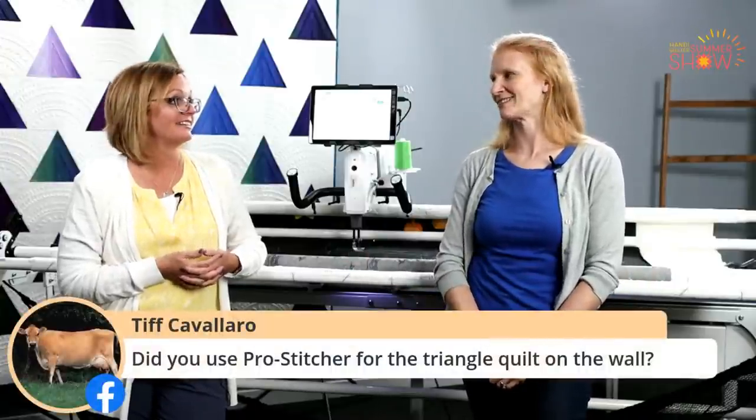Retreats and academy definitely help with learning the ProStitcher. There are lots of classes available — your local retailers often have events where our field educators come in and teach classes. We also offer classes here at Handy Quilter, and a lot of those fill up pretty quickly, so get on the Handy Quilter website under Education and see the different retreats we offer. And then academy is once a year and it's fabulous — I can't say enough about it.